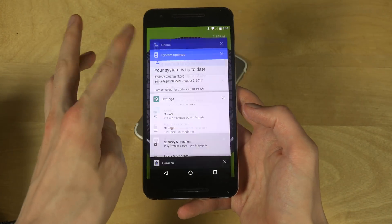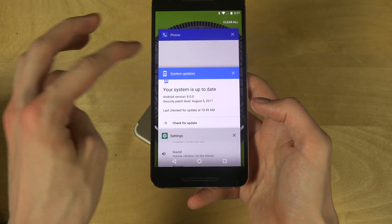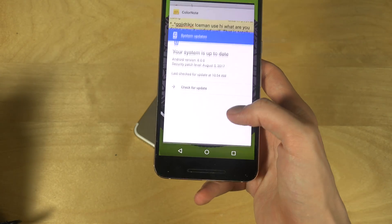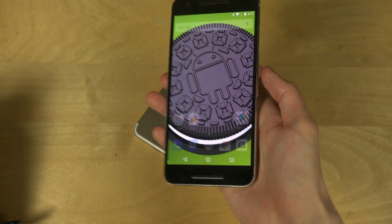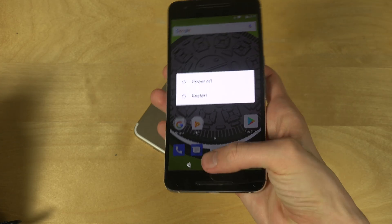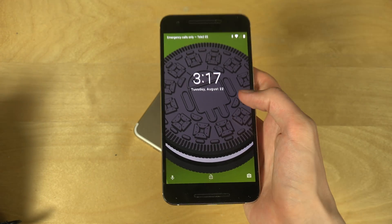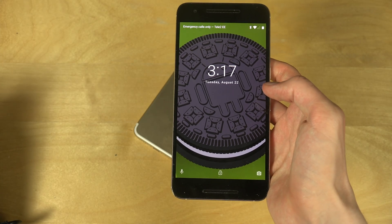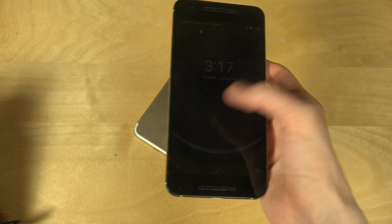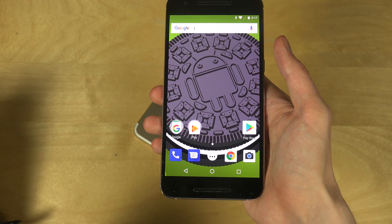Scrolling is very very smooth going up and down. Boot time should be two times as fast, which is nice. They haven't changed this menu — it still looks the same as before. If you want to hear more about what's new in Android 8, I have that on my website, along with two extra speed test videos.